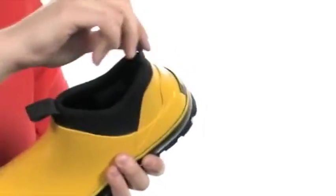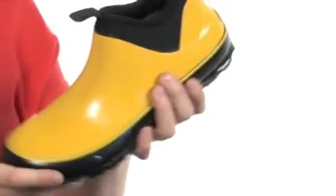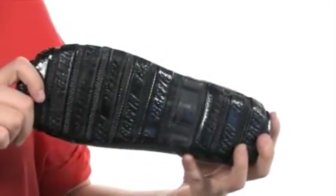You have pull loops at the tongue and at the heel for easy on and off, and a padded footbed for comfort. The outsole is textured to help keep you stable and it's super flexible too. The perfect boot to protect your feet, it's the Marsh Mid from Baffin.